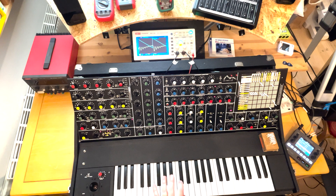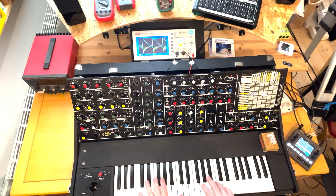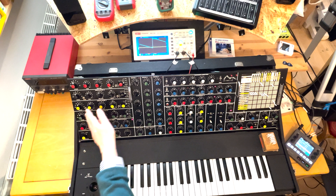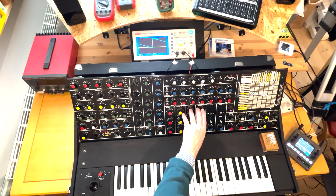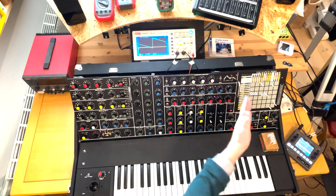So you can hear how it opens up further up the keyboard, but at the same time I have the motion of the transient. Just a little trick. Otherwise the sound is nothing particular — it's one of the oscillators in each channel, goes through the filters, goes through my stereo envelope control and then out.